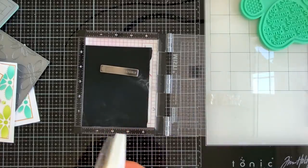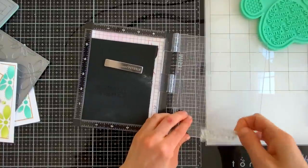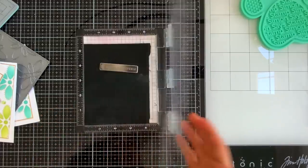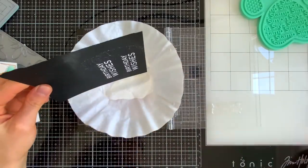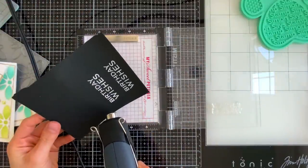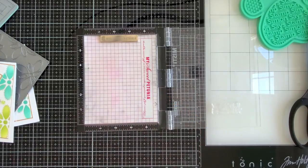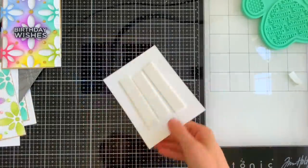We also need a sentiment. I need some birthday cards in my stash, so I'm using a birthday greeting, but you could totally change the greeting for anything you want — this is a really universal design that works for so many different card themes. I'm stamping this a couple of times to have a few for my cards, using embossing ink from Simon Says Stamp and Simon Says Stamp white embossing powder sprinkled over top. I'll tap off any excess and heat set it for a beautiful crisp white sentiment on black cardstock.